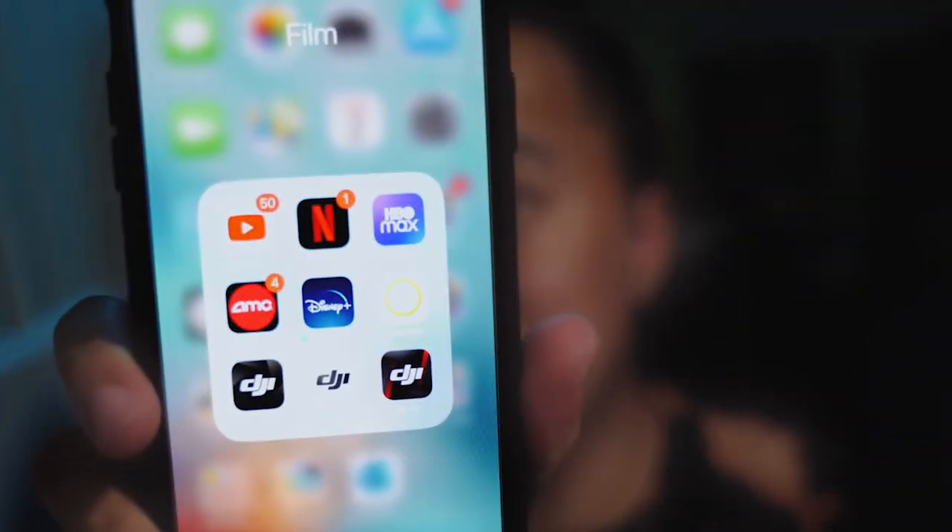DJI requires you to download the app, but it's just the Ronin app — I already have it right here on my phone.